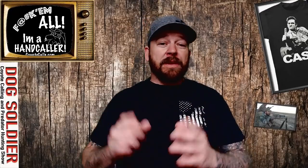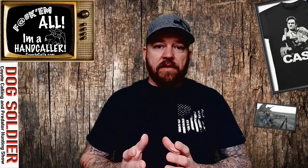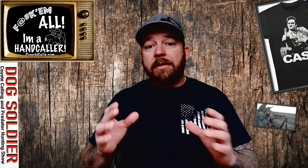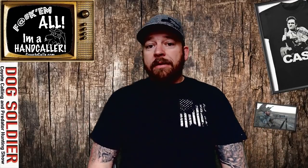I'm not saying these hand calls are going to make you the baddest predator hunter in the world, but with a little practice you'll be the bad-ass sounding predator hunter in the world. For you guys interested in buying the new Legend Series hand calls by Dog Soldier, I'm going to go through all seven and show you the sounds I utilize. Then we're going to talk about MFK diaphragms and my basic hand-calling stand. Let's get started.